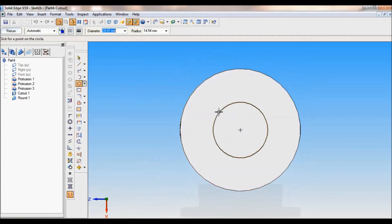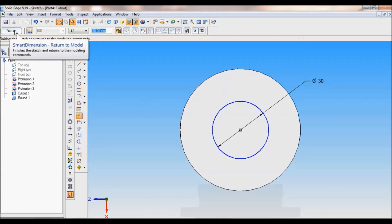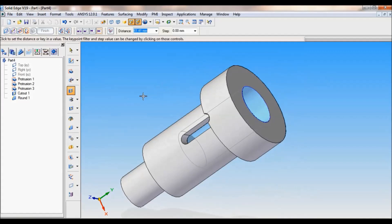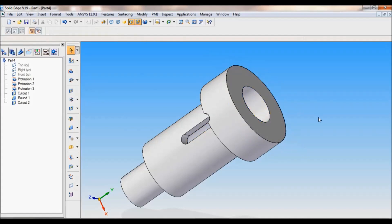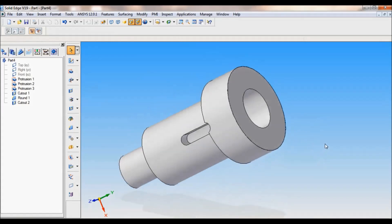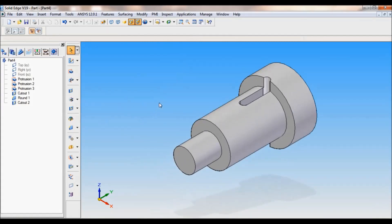Now from the center you have to draw a circle. Using smart dimension, I will fix the diameter as 30mm. Click on return. The length of the cutout is 89 minus 12.5mm, so it is 76.5. Click here, finish, cancel. You can see the cutout. I will set as ISO and fit.